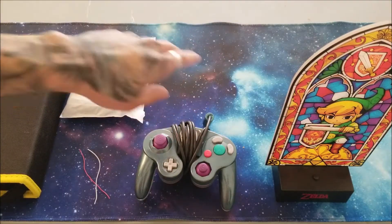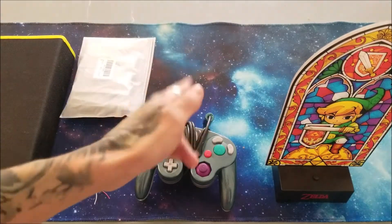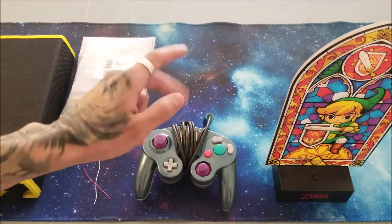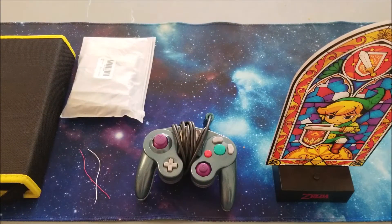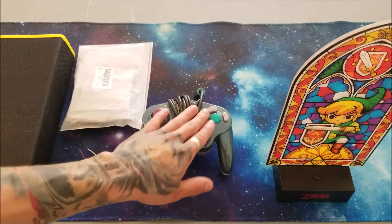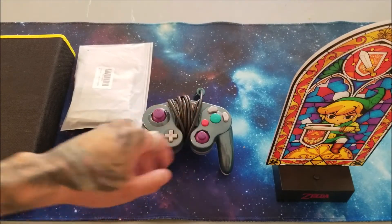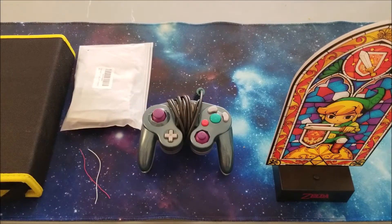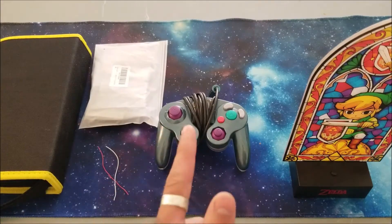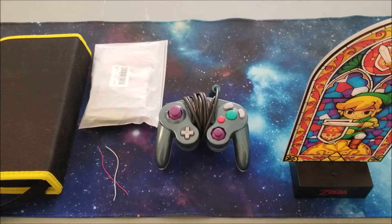Yo, it's your boy Okina back at it again. I bet you've been wondering where your boy's been. Just kidding, I know no one watches these, but I did promise in previous videos that I would put some LEDs in these controllers — and unlike my dad, I actually keep my promises. What happened to Disney World, Dad? I'm still waiting. Before I continue, I have to take care of one small problem.